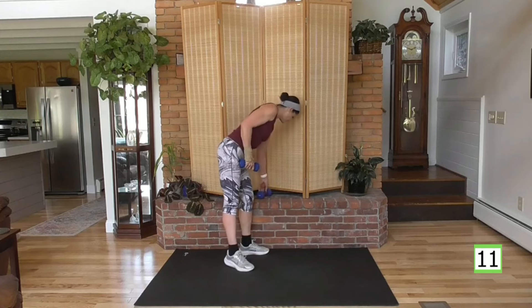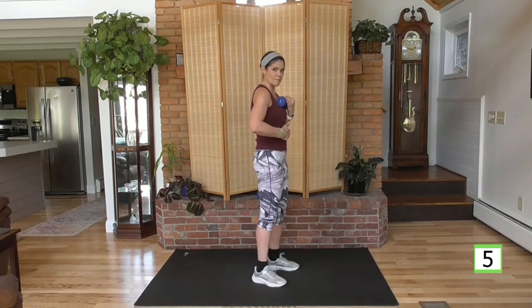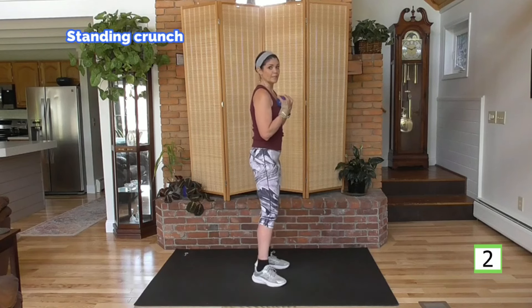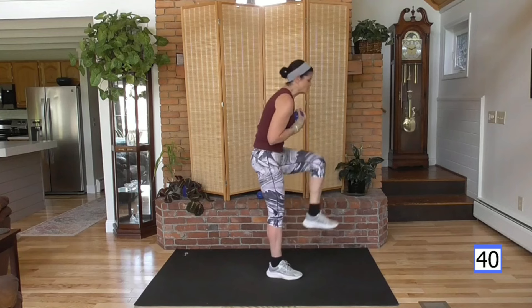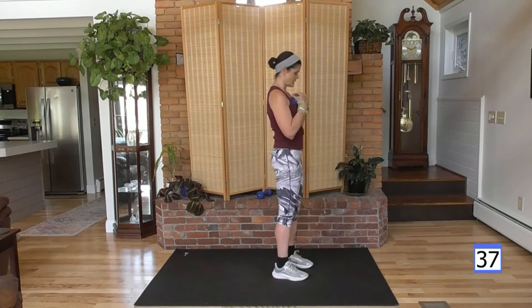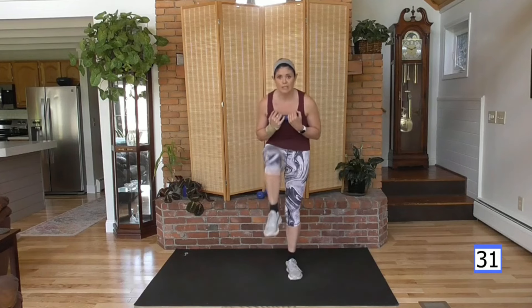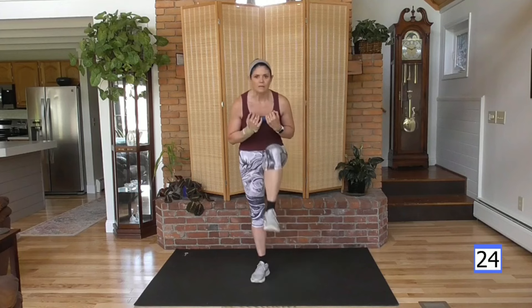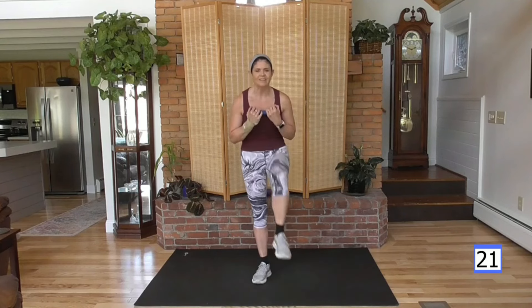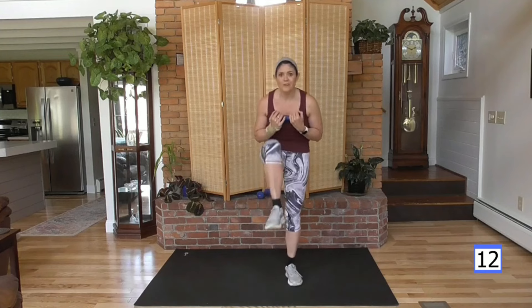I'm going to put one weight down, hold this weight right at my chest. Knee up — round my back, pull my belly button to my spine and really crunch. Relax your neck, the neck is not a part of this — it's all lower abs, belly button to the spine. March it out. Eight more exercises after this — we're two thirds of the way through. Yay us.